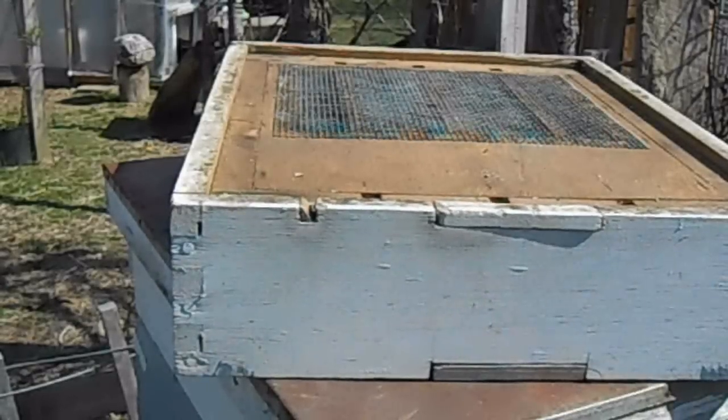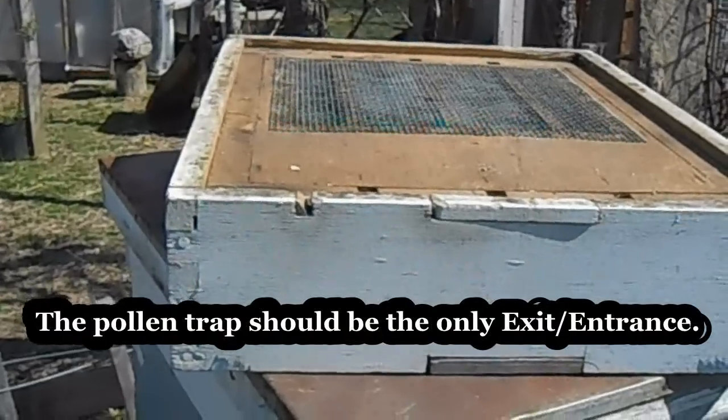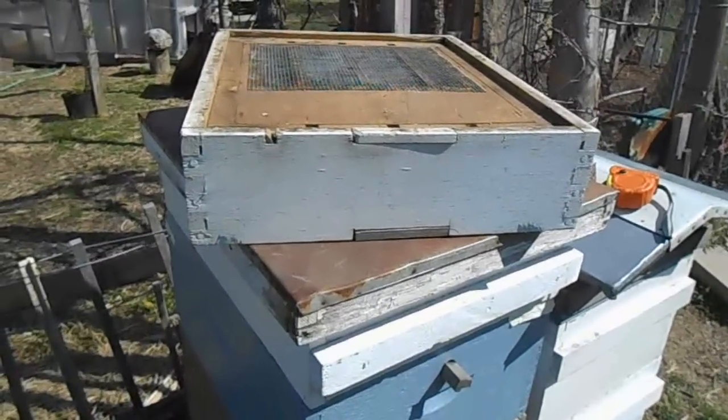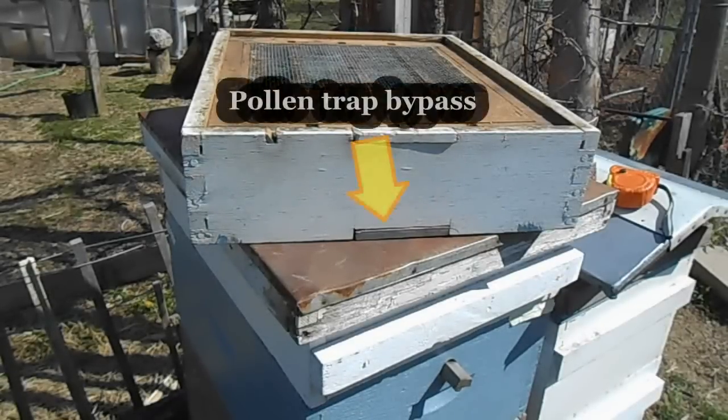When you're using a pollen trap, if you have any holes in the corners of your hive or anything like that, you're going to want to tape those off, because the bees will resort to using those before they force their way through the pollen trap. At the same time, you don't want to use it constantly — you're going to want the bees to get some pollen into the hive; they need that to raise the brood.